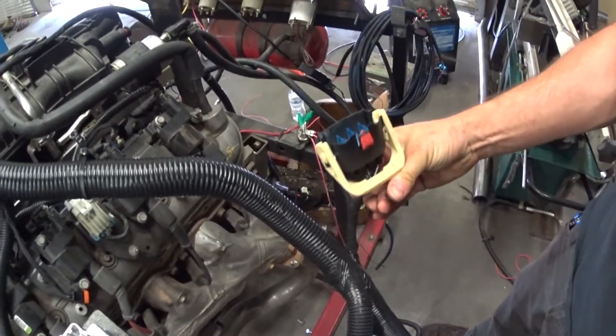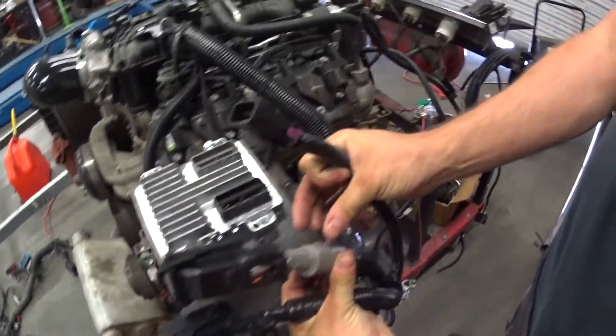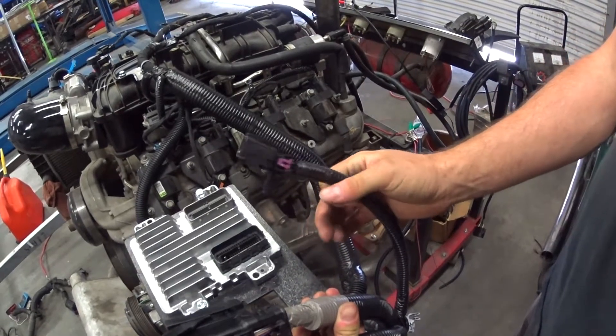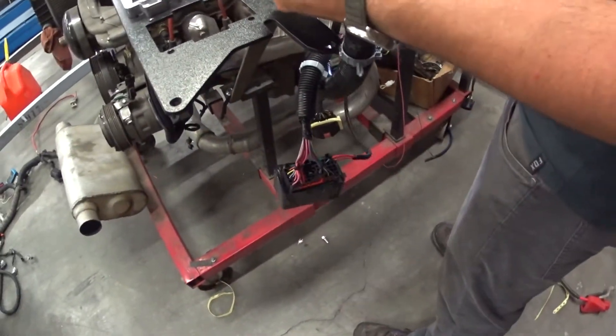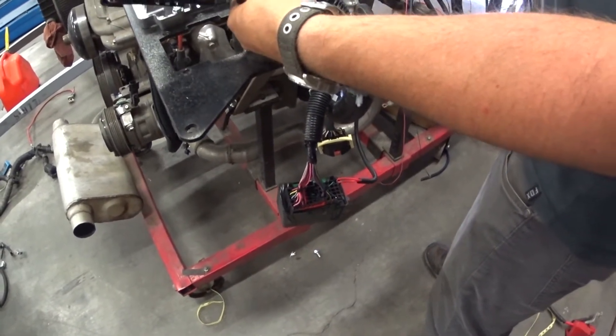This connector Mitch has in his hand is the interior connector. You can see we have our ECM connectors and our rear chassis connector. Down here we have our fuse block, which is plugged right into the factory GM power distribution connector.